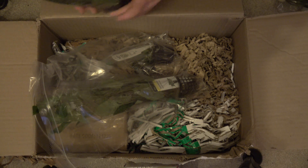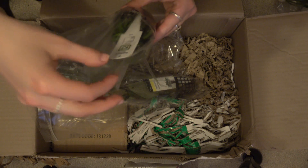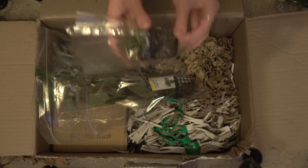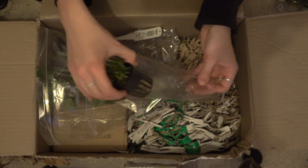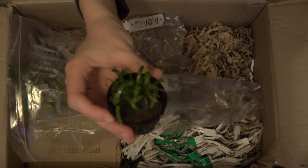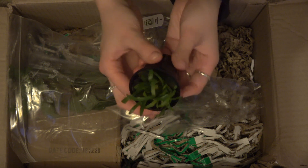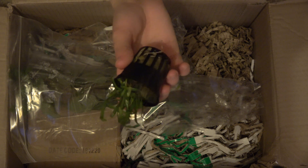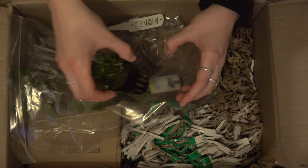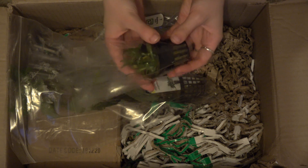Beautiful. This is the Sagittaria Subulata. Oh, look how cute that is — I'll zoom in a little. Look at that, I love that. I think this is like a carpet plant. It starts to give a grassy kind of look, which I quite like. Lovely.